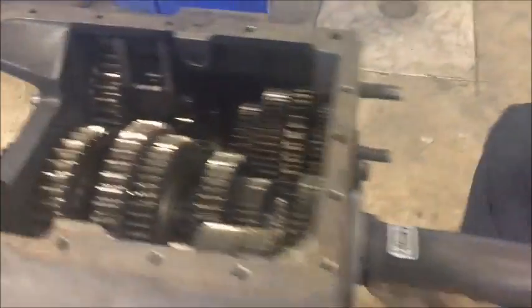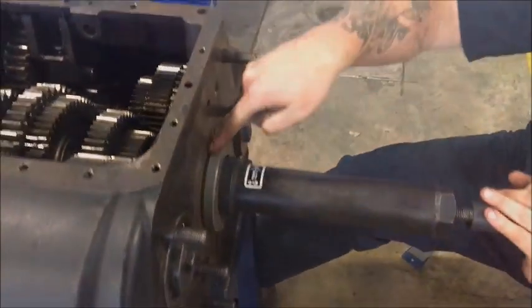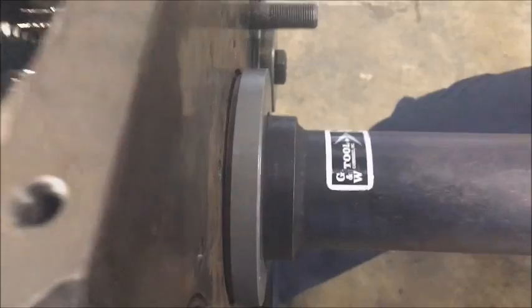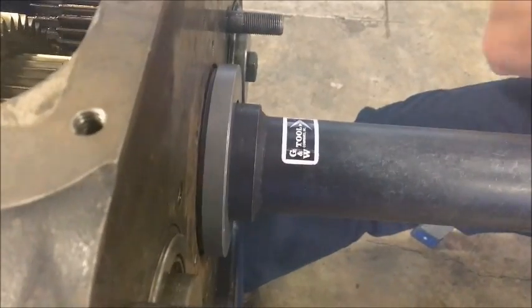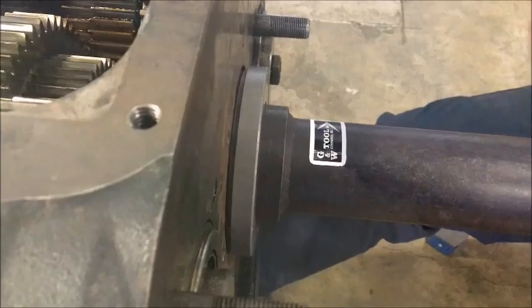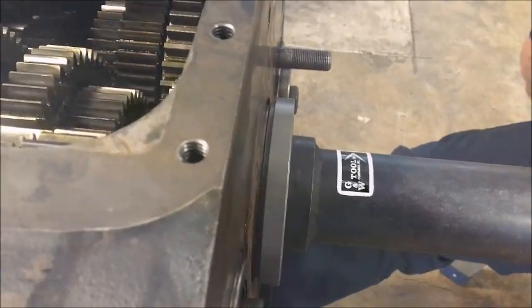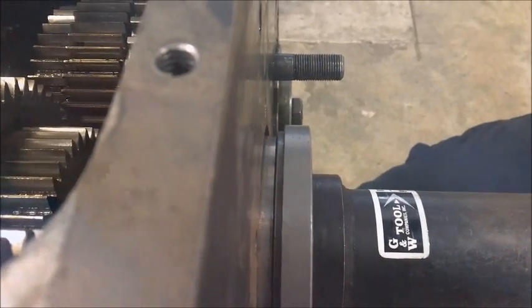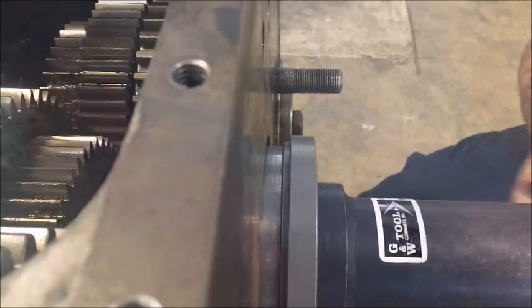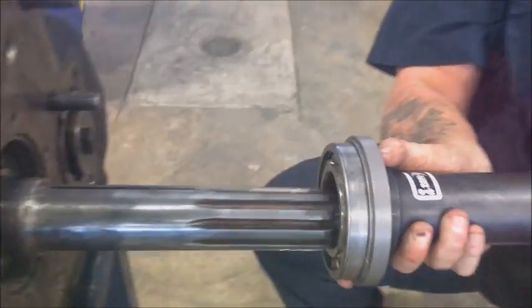Now if you can see here, as I start to twist this, it's going to pull that bearing from the front of the transmission — sorry. There she comes — see that moving there? Forcing it out. And there she is. Just like that, you've pulled your front bearing off the transmission.